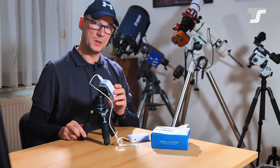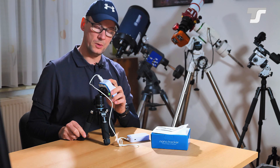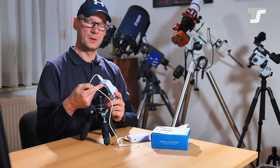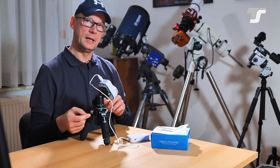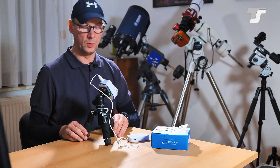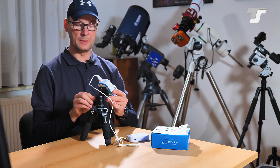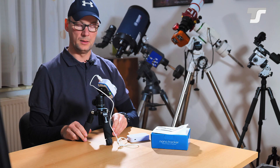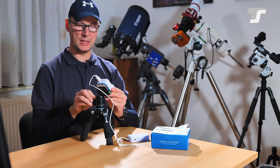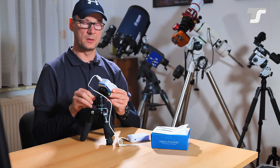Fine alignment is done through this little hole here — it's a peephole. You look through it from the back and align the tracker so that Polaris appears in this hole. This alignment should be done by moving the ball head, not the tripod legs, because your tripod should be level. You just use your ball head to align the tracker to Polaris.